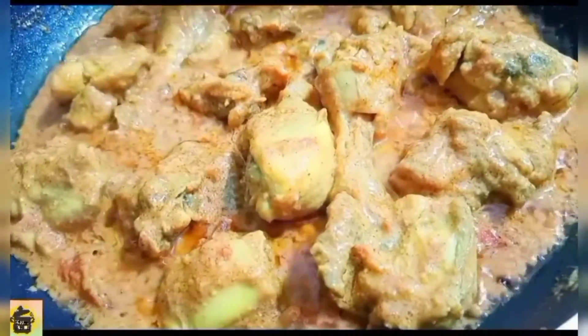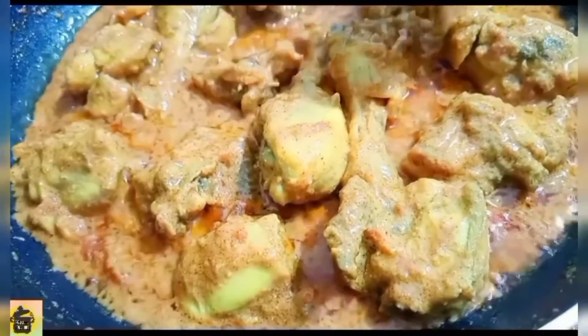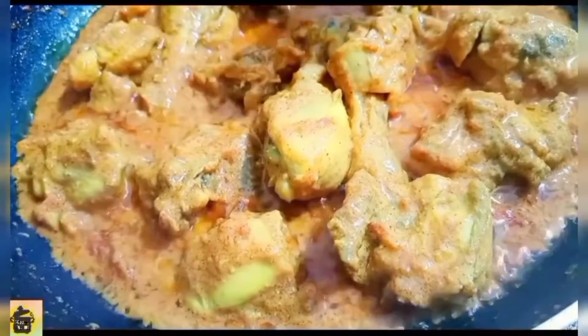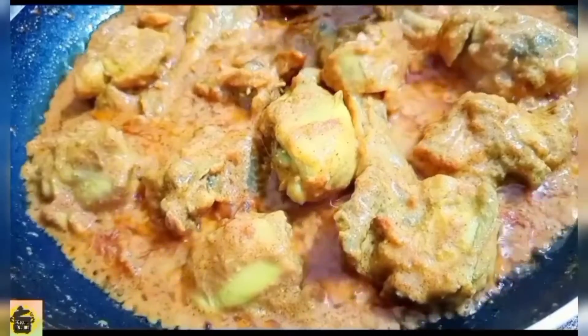We have got cheese and tomato, cream — and my chicken is ready. I have got half a cup, and you will want half a cup as well.